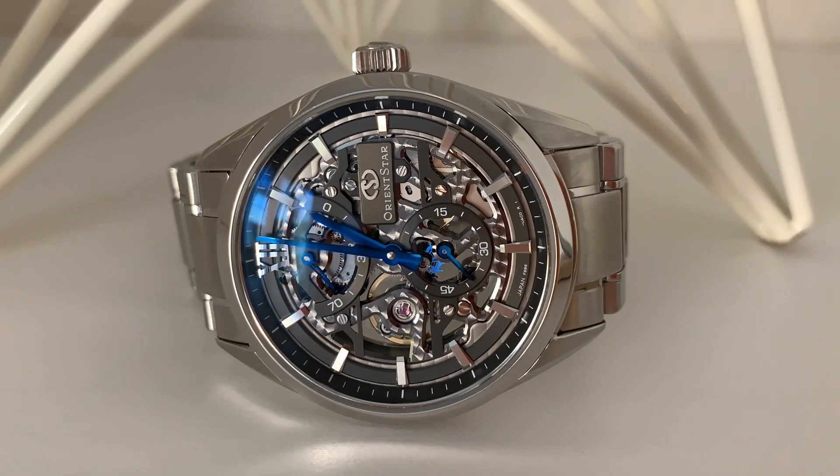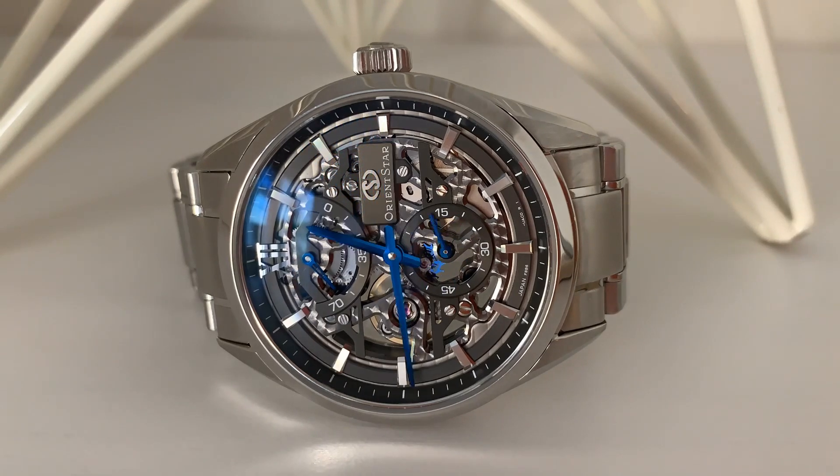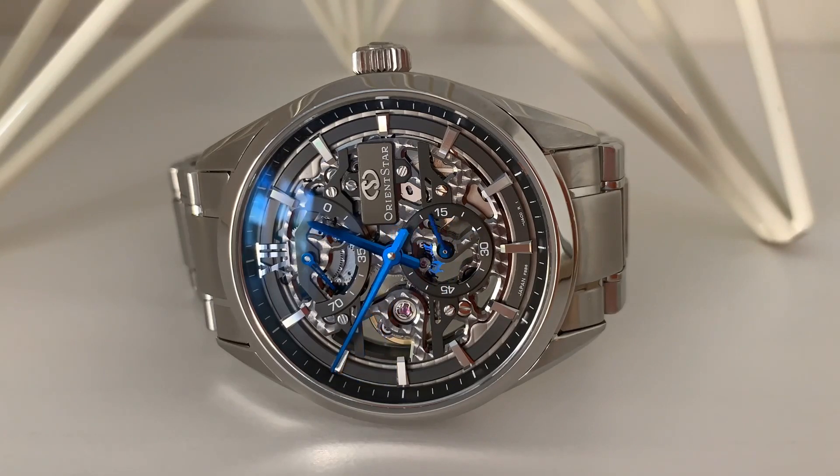I had been looking for a skeletonized watch for a while and this one ticked a lot of boxes. This watch is currently available from a number of retailers including the Orient Watch USA website. The MSRP on that website is $2,995.